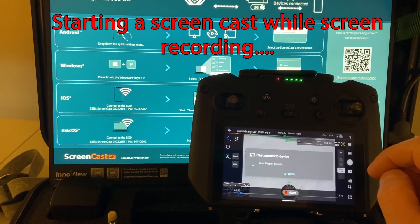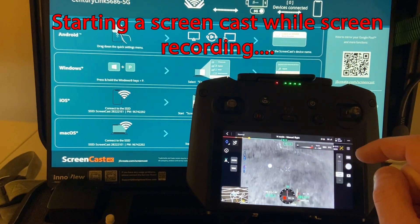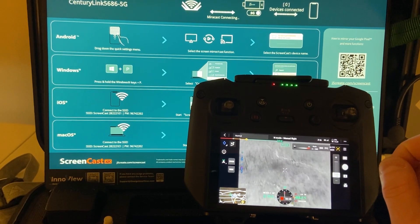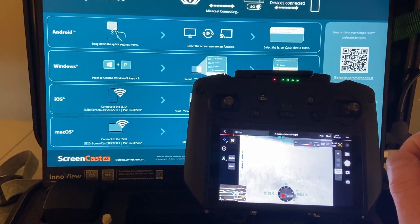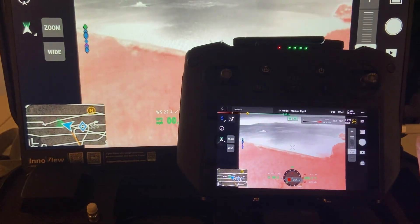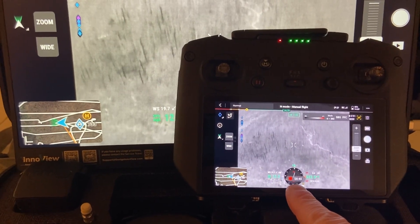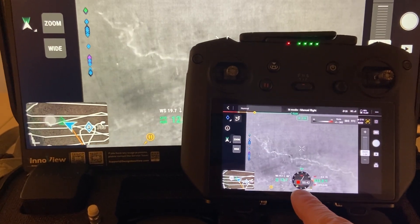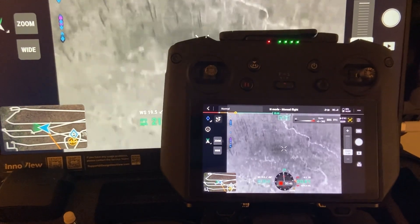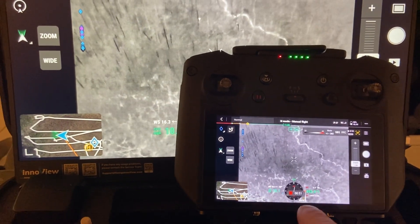When I start my cast, you see we're at 25 seconds. 30 seconds. So now I'm casting again, and you can see the screen recording still is counting up. But we started casting at about 35 or 37 seconds. I'm going to let this go a few more seconds.